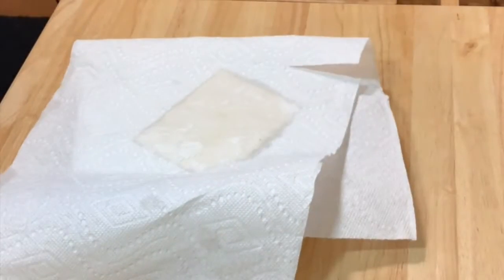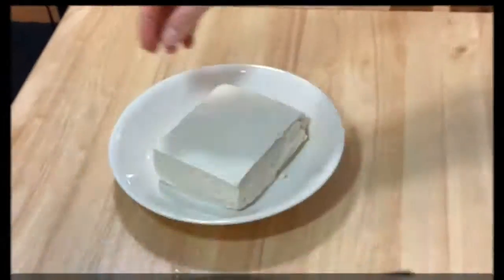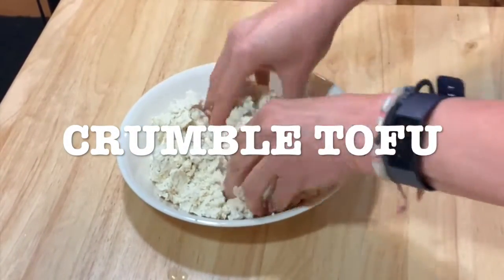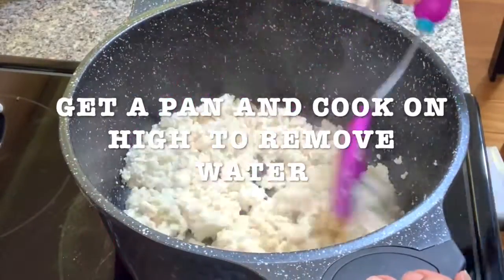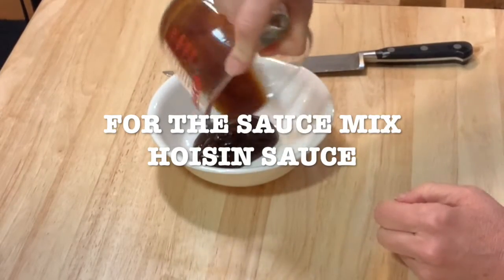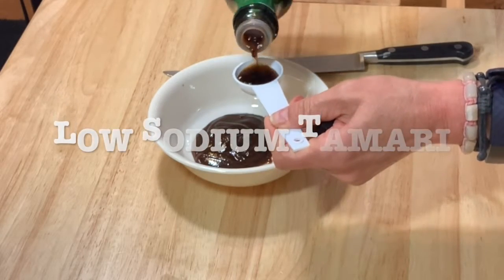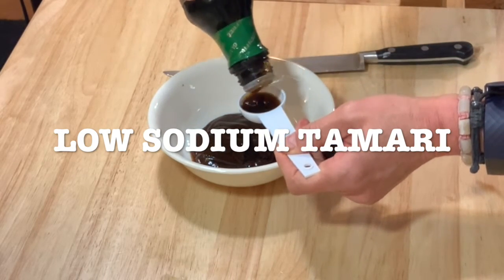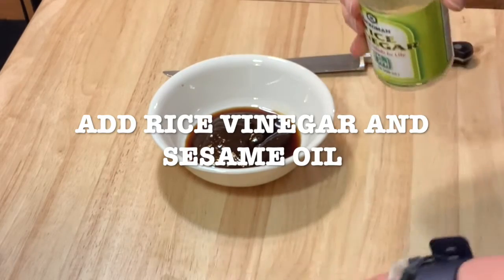Get a plate and drain your tofu. You need to get some paper towels and remove the excess liquid. The next step is to crumble your tofu — crumble and put it aside. You're gonna get a pan and cook it on high until the water is evaporated. Then you're gonna make your sauce. Add the hoisin sauce on a plate, then add your tamari sauce — this is low sodium, and I use tamari instead of soy sauce. Now add the rice vinegar and the sesame oil.